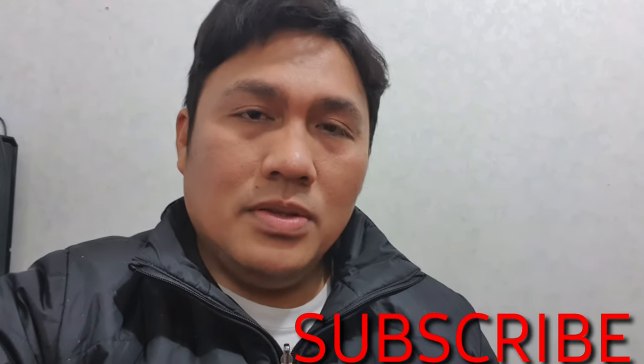Thank you so much guys for watching my video. I hope you like it. Press like, comment down below, and subscribe to my channel for more videos to come. Thank you so much guys and God bless us all.